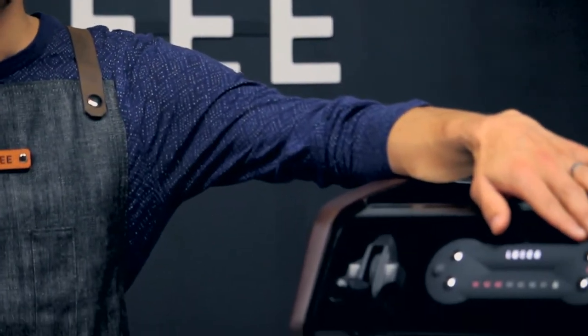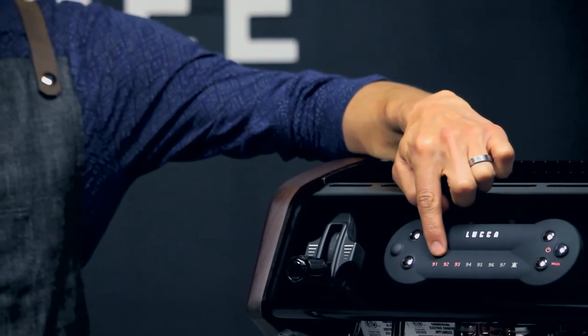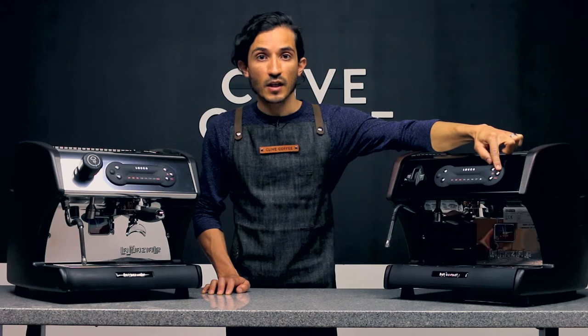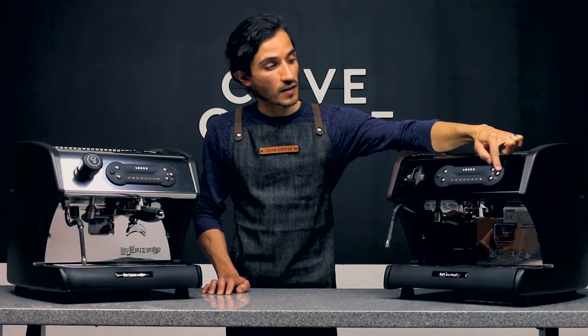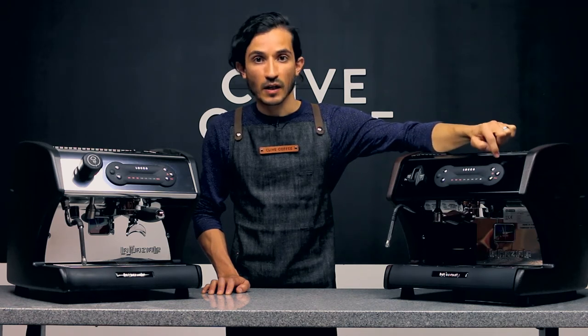To enter your programming mode, your machine needs to be on. You'll see your temperature lights and a solid lit power button. Go ahead and press and hold the power button for three to five seconds until you see the number light and the main power light flashing.